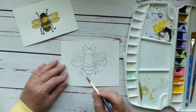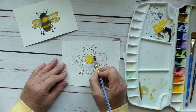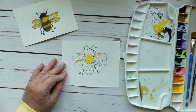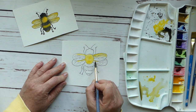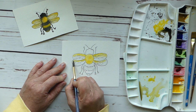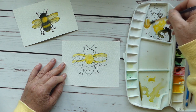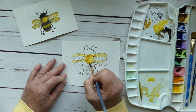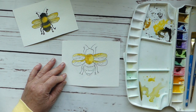We're going to start with our lighter color, which is our yellow. We're going to freshen up this part of our palette and just start to drop some color in here. With the wings, we're not adding much color because their wings are generally clear or see-through. Then I'm going to add a little bit of brown here to add some shading, and then we'll continue with our yellow.